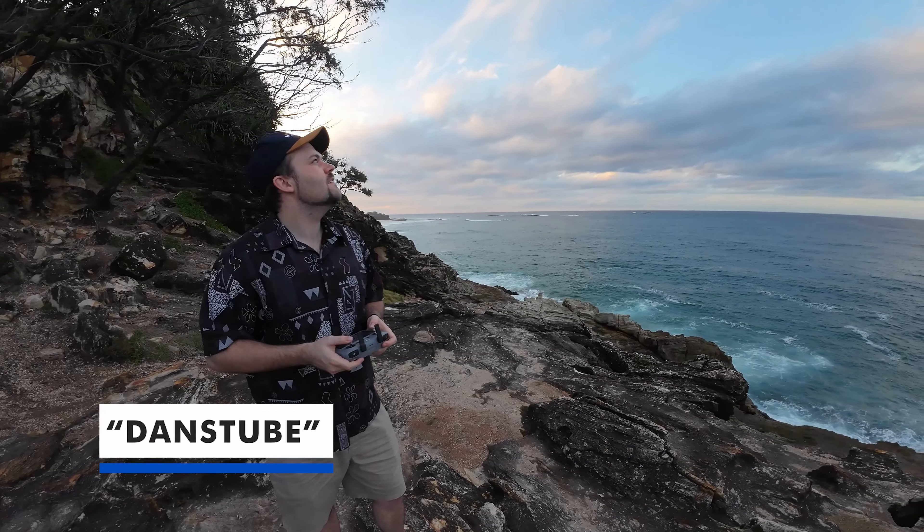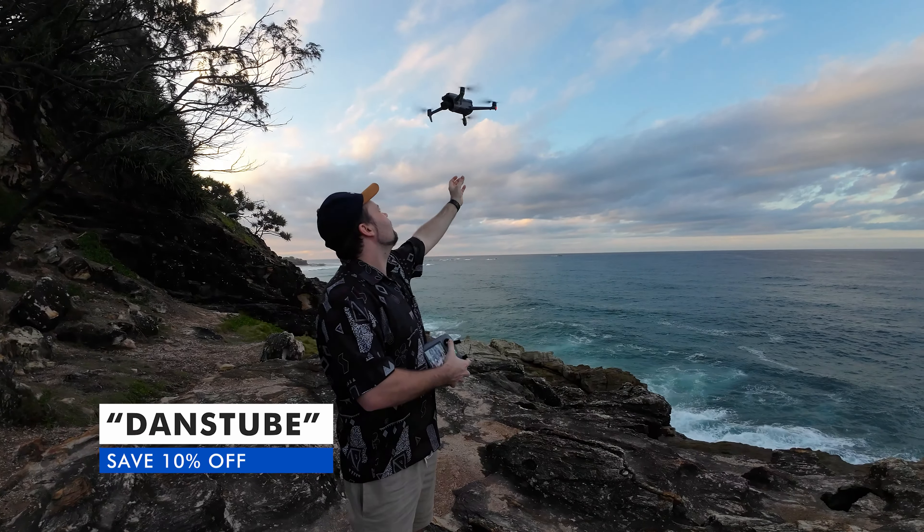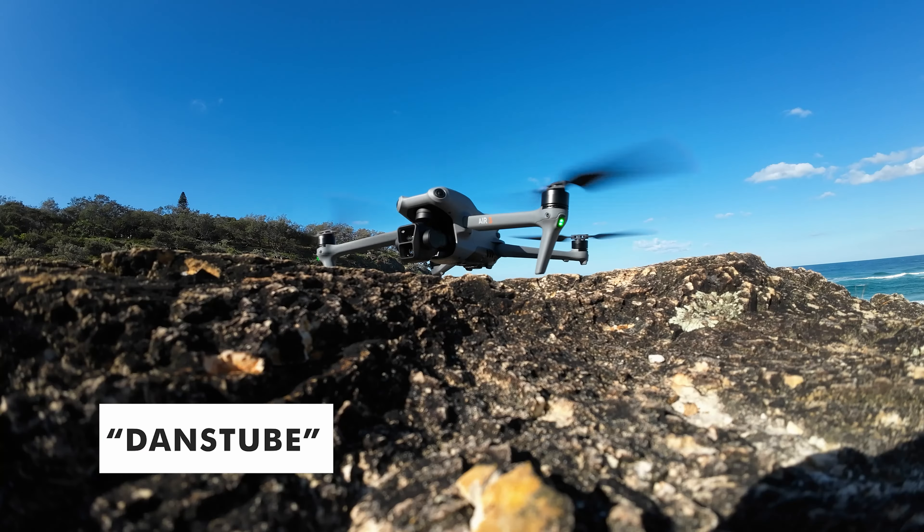In today's video, I've got my comparison between the DJI RC and the DJI RC2.